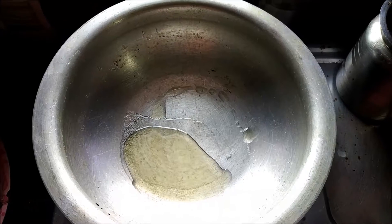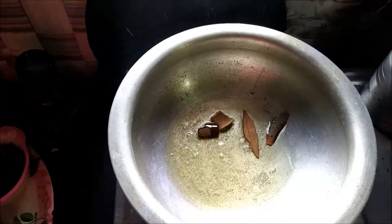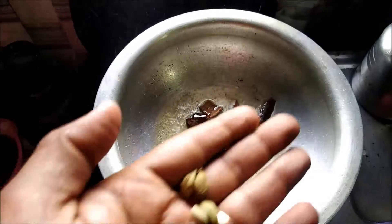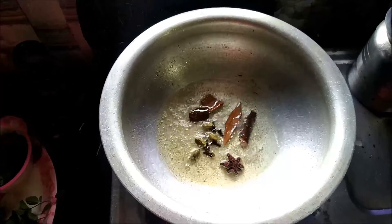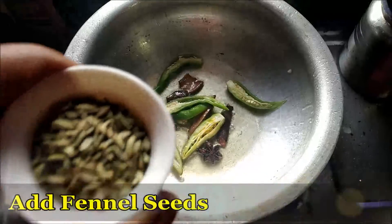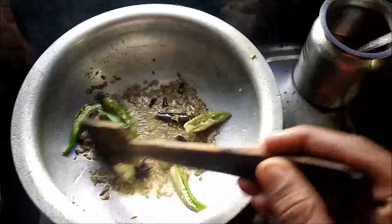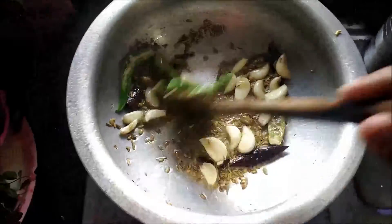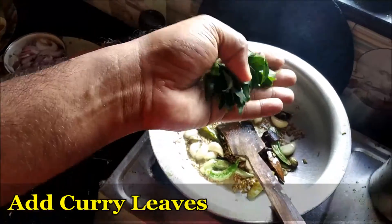Add cooking oil to the pan. Now add finely chopped green chilies, then add fennel seeds. We'll add garlic cloves, and now add the curry leaves.